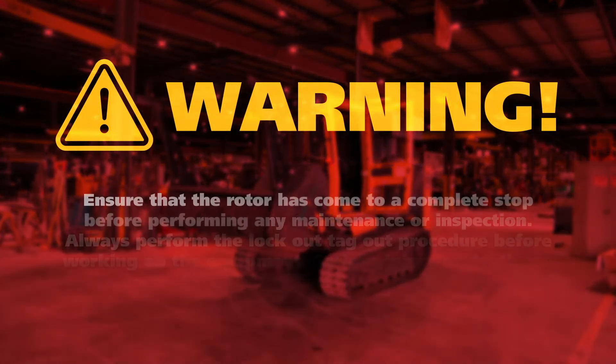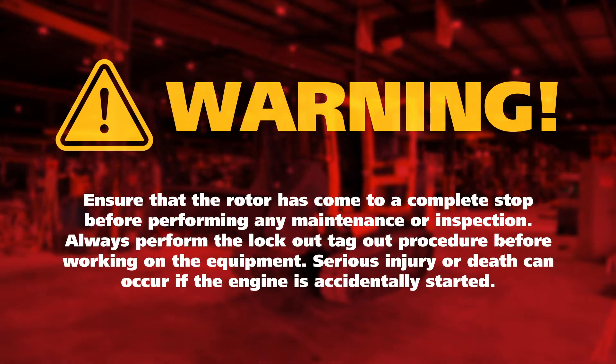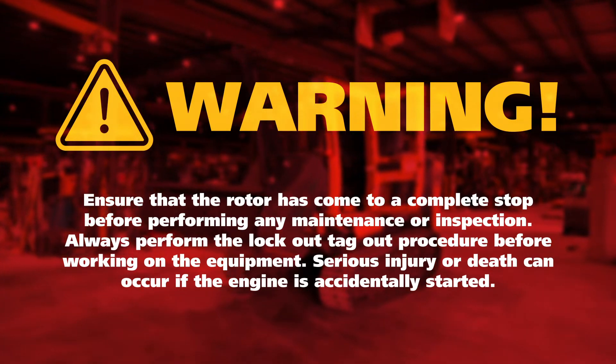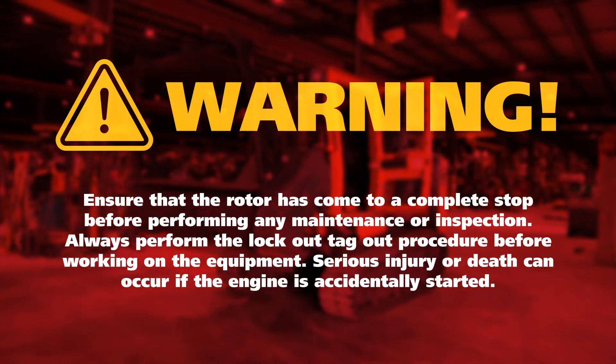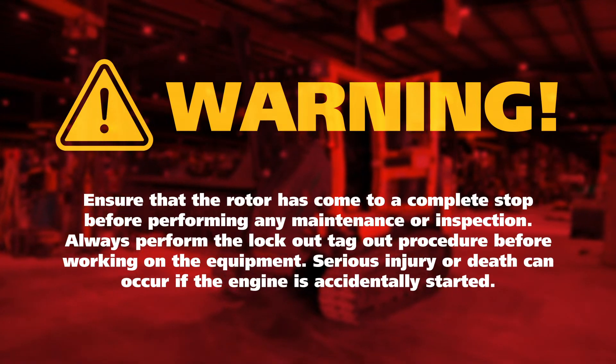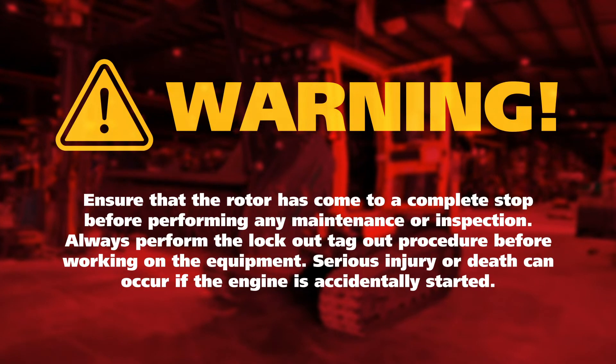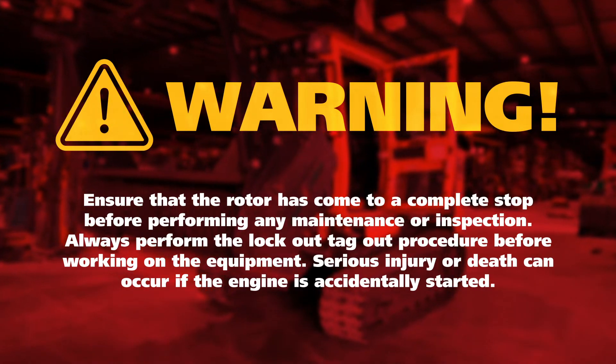Warning: care should be taken to ensure that the machine is turned off and the rotor has come to a complete stop before performing any maintenance or inspection. Always perform the lockout/tagout procedure before working on the equipment. Serious injury or death can occur if the engine is accidentally started.